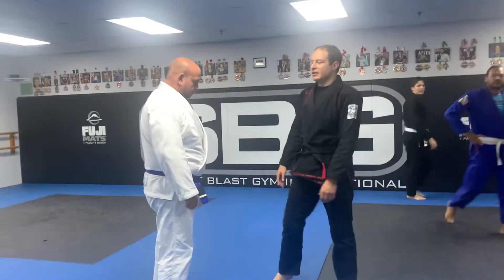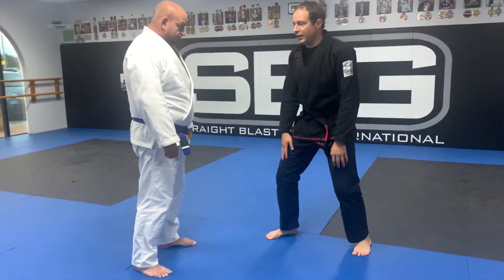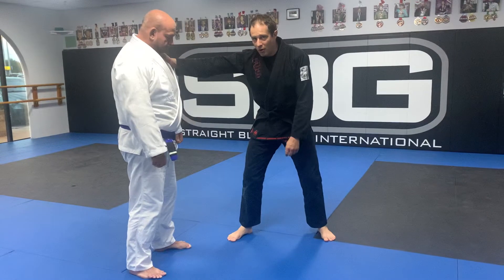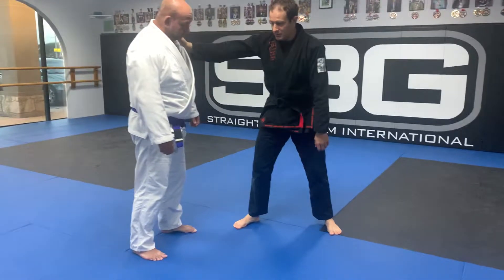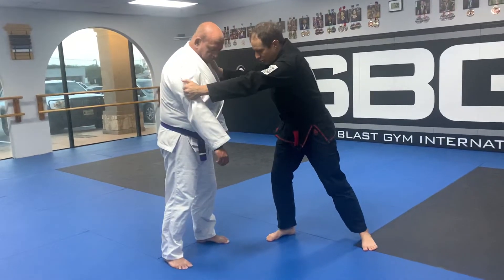My stance doesn't change. This is my power leg, and from my power leg always comes my power arm. Especially when we're talking about the gi, I have my power arm and I'm going to come across and go control arm.